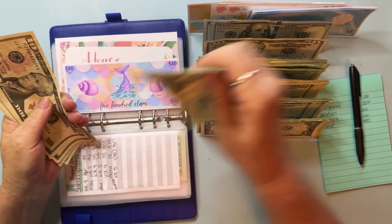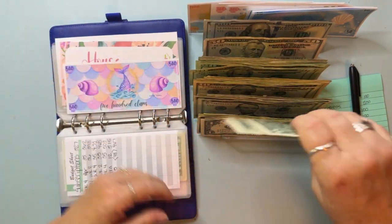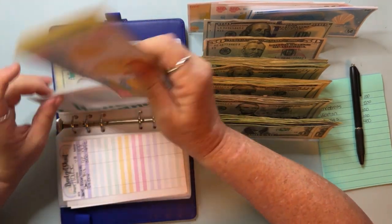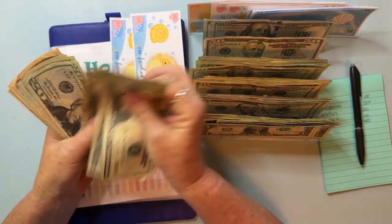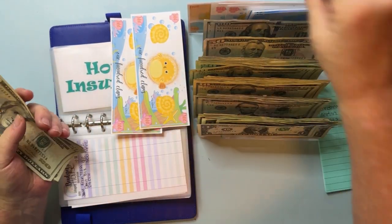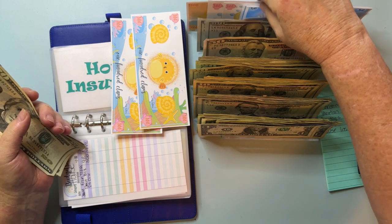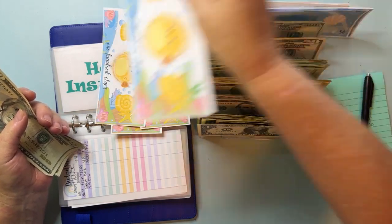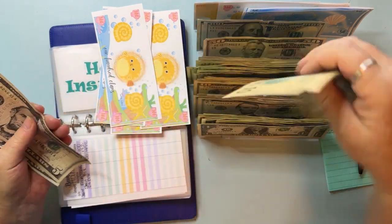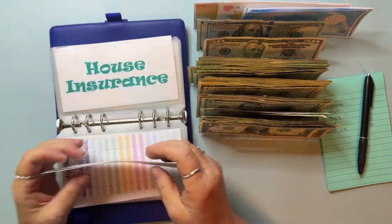There's a nice little stack — 50s, 20s, tens, fives, and ones. House insurance — let's see what it has. Counting — 20, 40, 60, 80 — up to $200. Good deal — house insurance is going to get $200. I may have to pull some more $100 placeholders but that's okay because I printed a bunch. House insurance now has $400, so next month I'll be able to put a $500 placeholder in there.